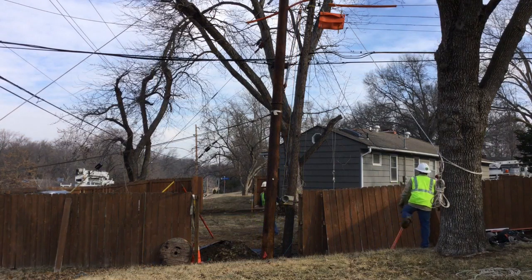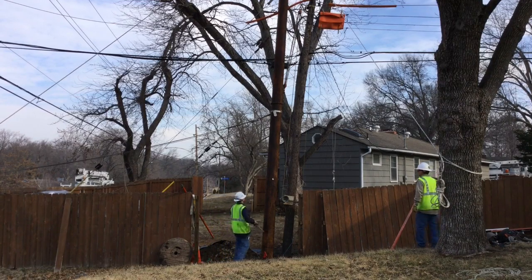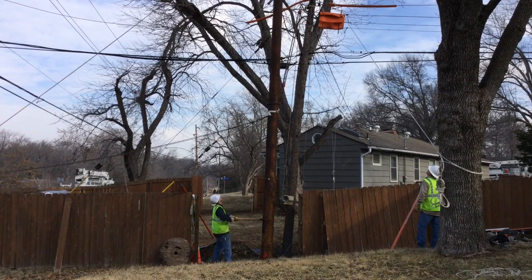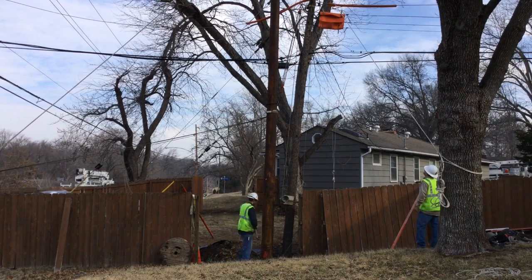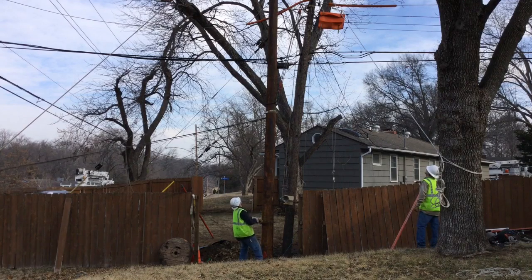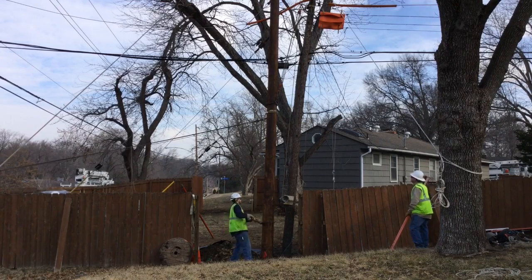Now you see a lineman come up with what's called a cant hook. This cant hook is going to be used to rotate the pole. See that white dot just above his head? That's called the brand, and it needs to be rotated to the down-guy side of the pole. That brand lines up with a gain at the top of the pole, which is a flat spot with a hole drilled into it. This has to be lined up correctly for the wires to be connected properly and to extend the longevity of the pole.